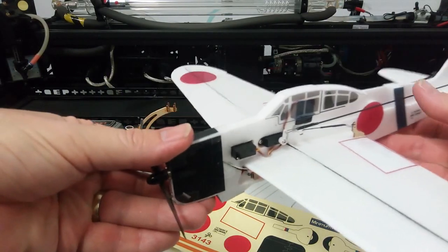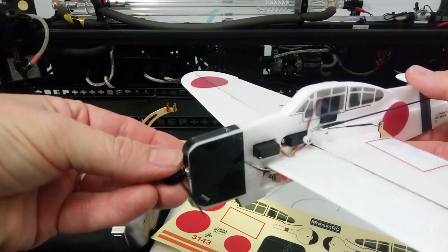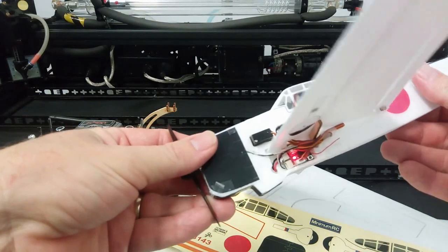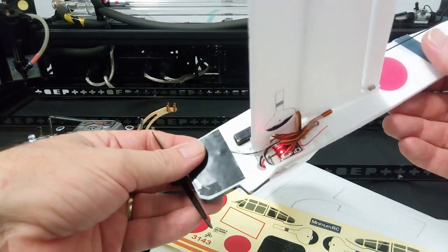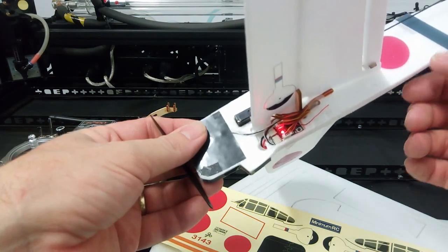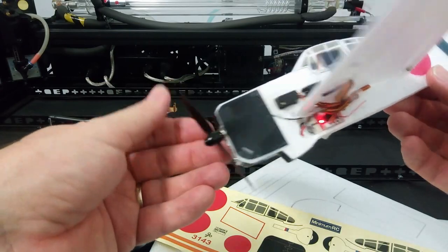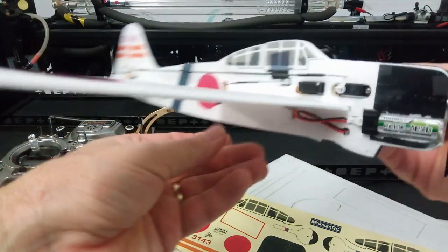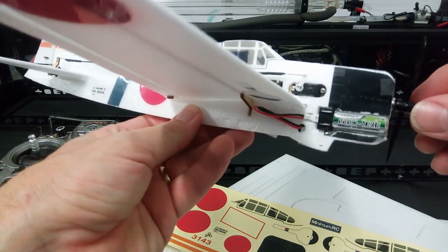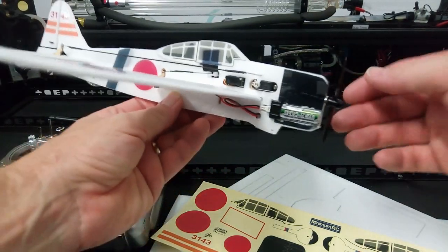On the specifications, we're using the 5320 servos — they're the 1.7g servos. A micro-receiver, so this is either DSM2 or FR Sky, and that's got a 2-amp built-in ESC. Around the other side, we've got the battery — a 160 milliamp hour 1S, 40C battery.